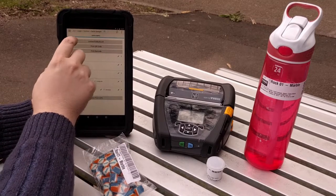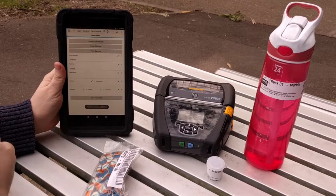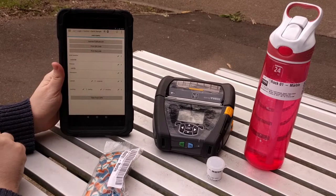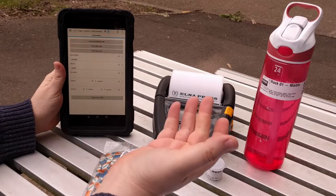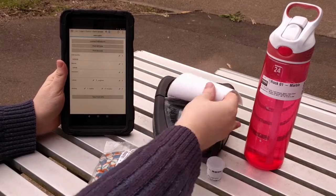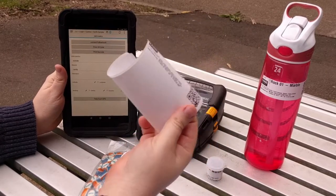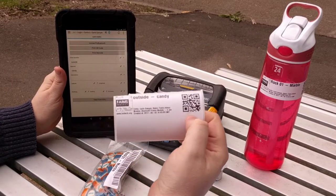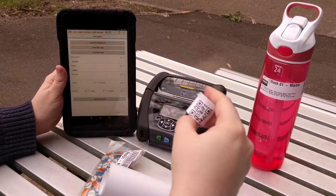Then we connect to the Bluetooth of the printer, we say give me a QR code. And, like magic, there's a QR code. Now these are some sample labels, they're a little bit long, but as you can see, the label itself fits on a small sample thing.